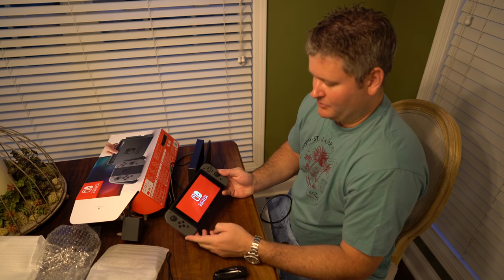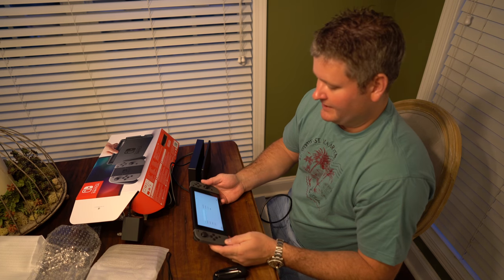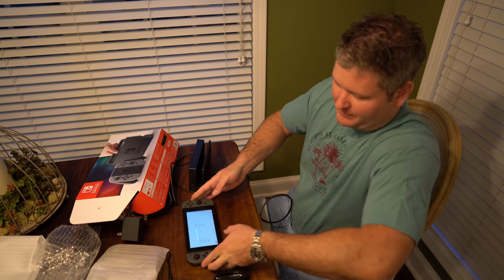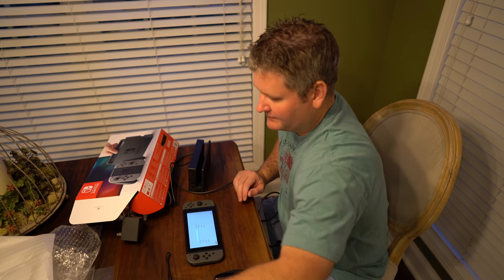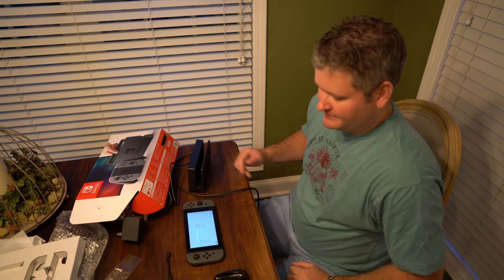First powered it on — there you go. Beautiful display. Check the link within this video's description. You can find the Nintendo Switch, the games, the accessories, and a lot more. I'm going to post a lot of reviews — this is just the unboxing video. Thanks for watching. Be sure to subscribe at YouTube.com forward slash iRixGuy. Y'all have a good day.